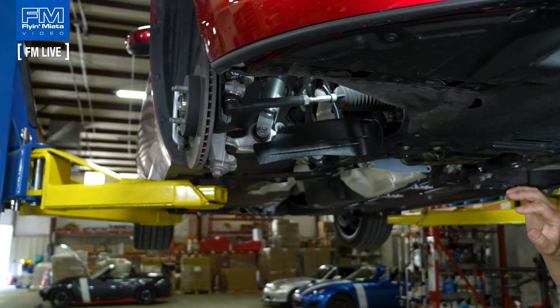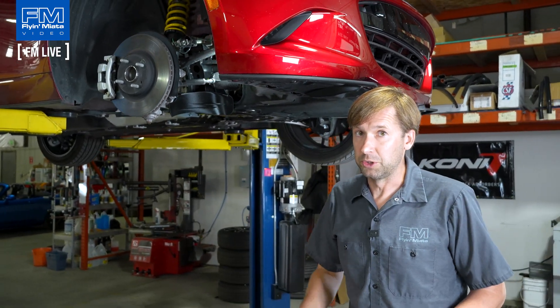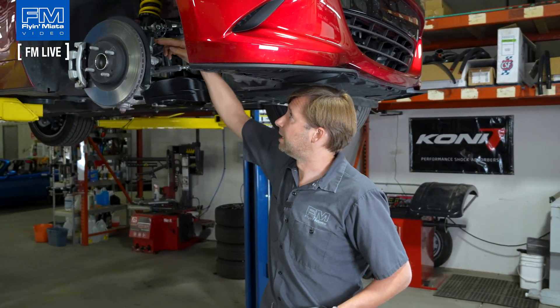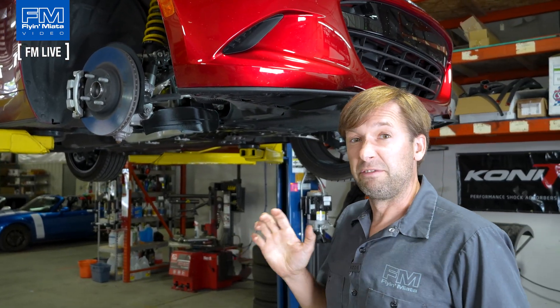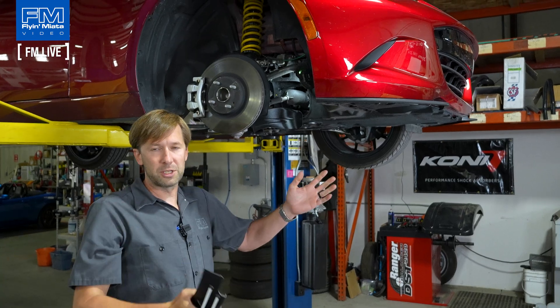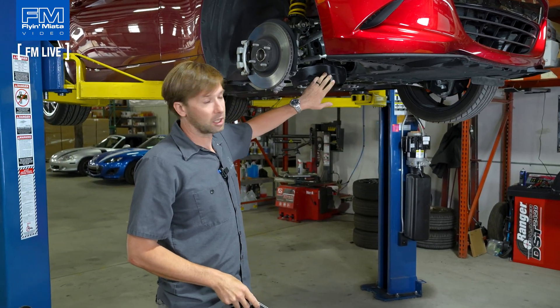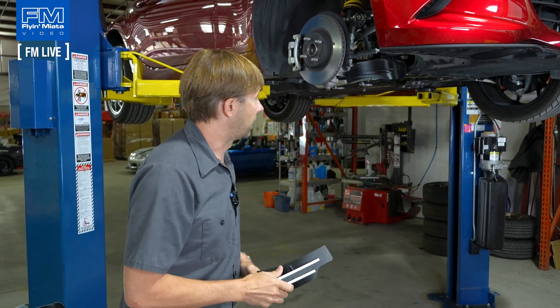The full brake duct is admittedly going to work better — something that takes air in, ducts it through a hose, and shoots it more towards the center of the rotor. But they are also five times the cost, a lot more complicated to install, and much more likely to have issues. You've got to route the hose in here, which is clumsy, and then it wears out and gets holes. So it's pros and cons with both situations, but this scoop is a very easy install — a lot of the efficacy with a lot less of the expense and hassle.